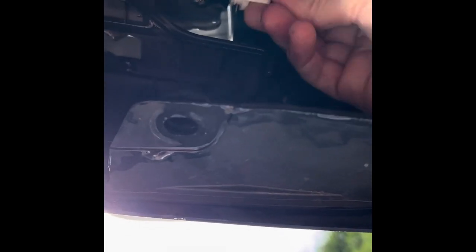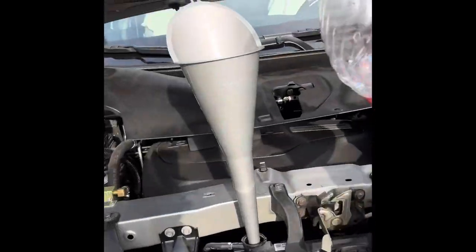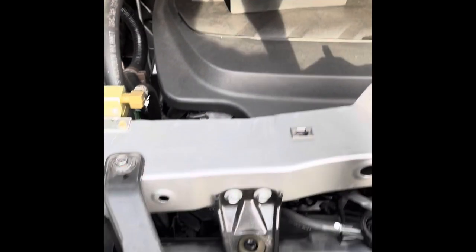Let's see if I can do this and the camera at the same time. There it is — lower, passenger side. Tight. Oh, it took more than I thought it would.